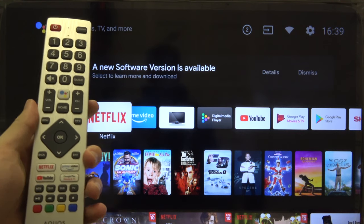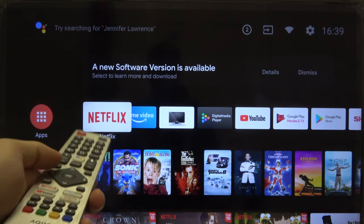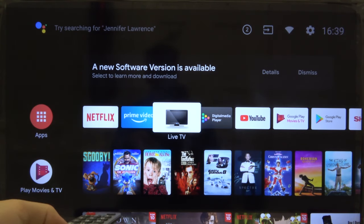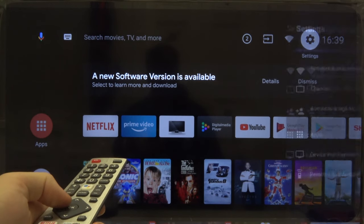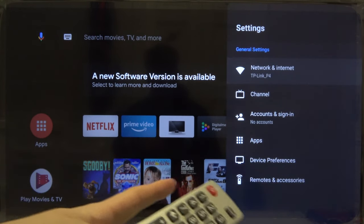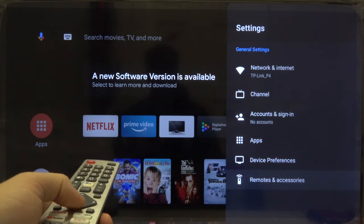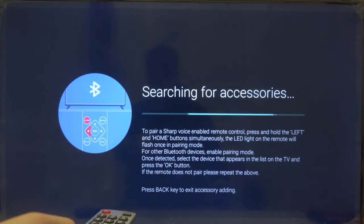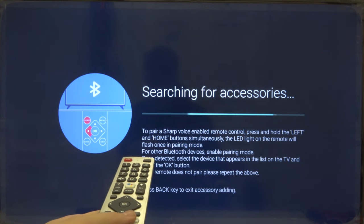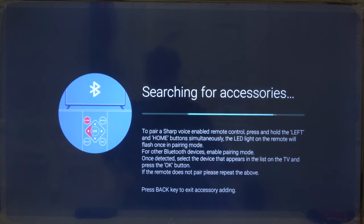First, grab your remote control, and by using the arrows and OK button, move to the right upper corner where you can find the settings icon — click OK to enter. Next, go to the bottom on the remote and select Remotes and Accessories, then click OK to enter. Right now, for Bluetooth devices, we have to enable the pairing mode.